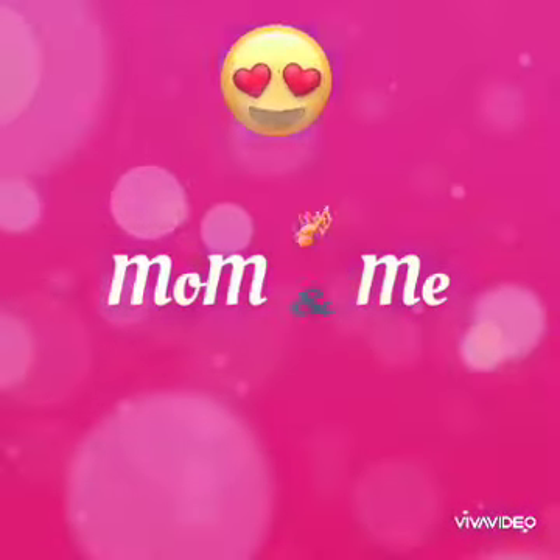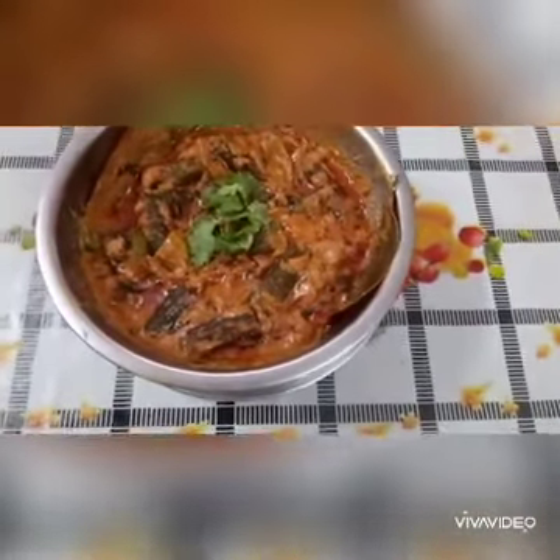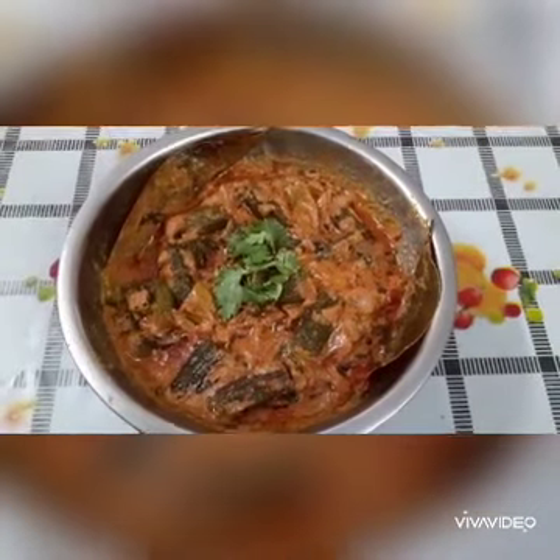Hello Foodies! Welcome to Mom & Me! Today's special is Bendy Gravy Masala. This is very spicy, tasty and delicious. You can do regular bendy as well.